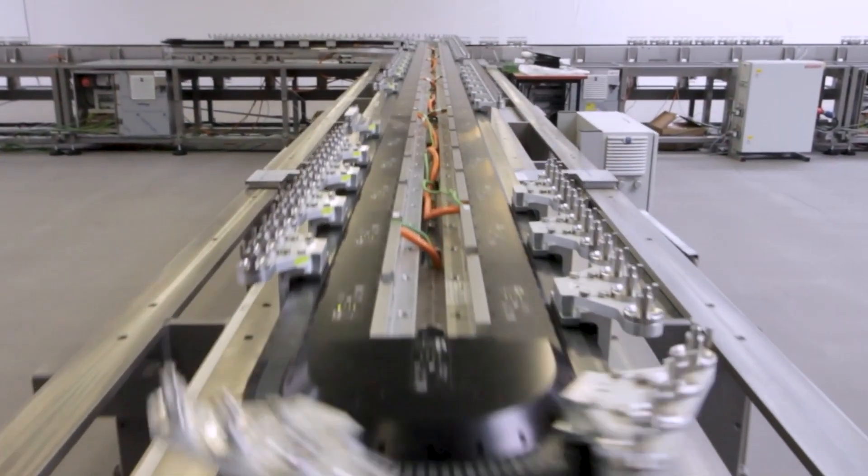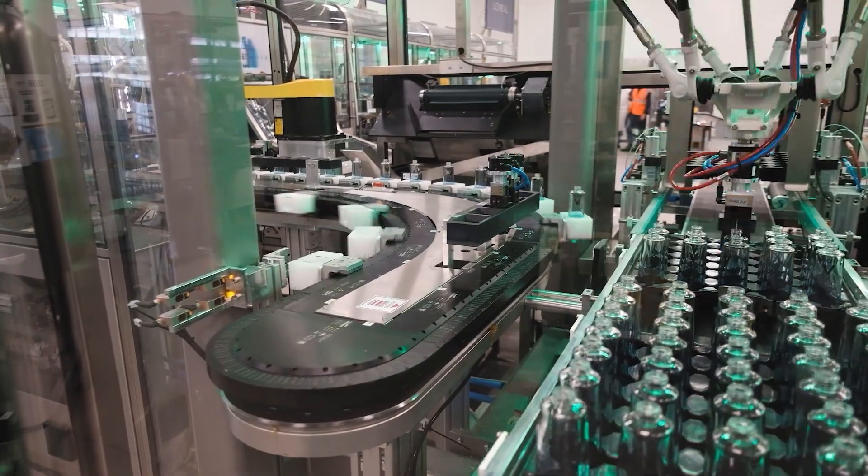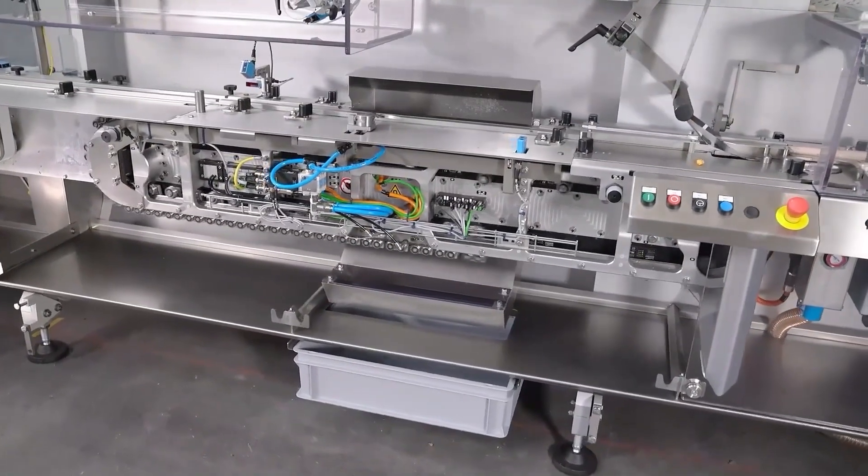We're going to talk about GFX, the guidance system for Beckhoff's XTS system, and the hygienic options available. GFX is a guide for XTS and very much a collaboration between Beckhoff and Hepco, and the technology is based around linear motor technology.